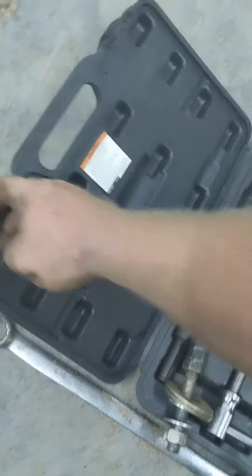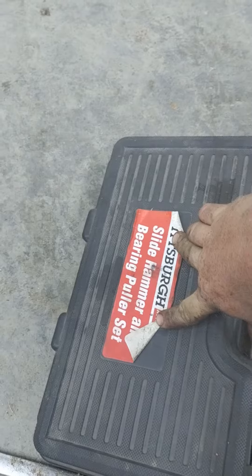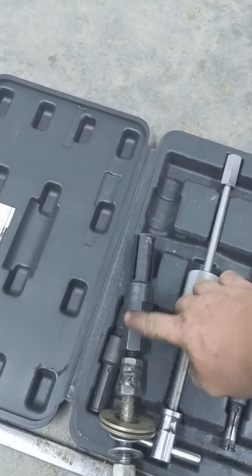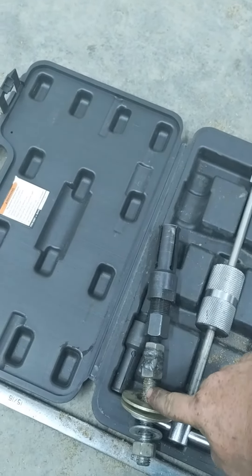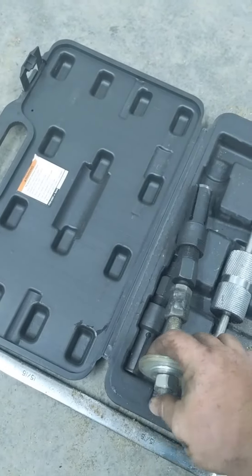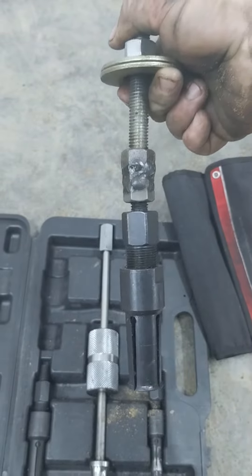You can get this at Harbor Freight — it's a little slide hammer bearing puller set. I got a couple pieces out of that, put them together with some all-thread and welded it together.